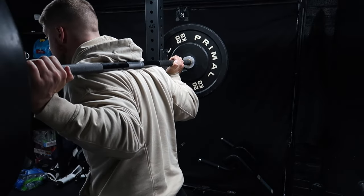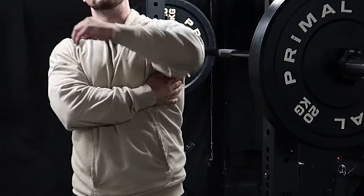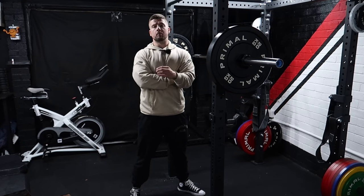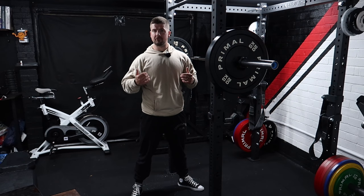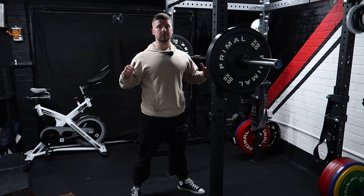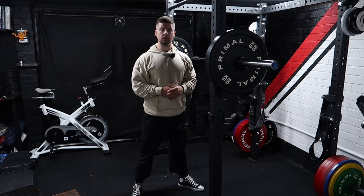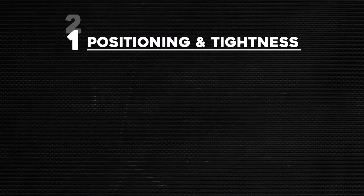Once you've got that down, tightness is so much easier. When we think tightness, I want you to think about drawing your shoulders together and contracting your lats. These are pivotal even in bench pressing, deadlifts, and squats, because they help us anchor that bar down into our backs. If you watch gym fail videos, you might see the bar rolling on the upper back — that's a sign you need a tighter setup. Drawing your armpits together creates a much more stable platform. Rigidity breeds strength.